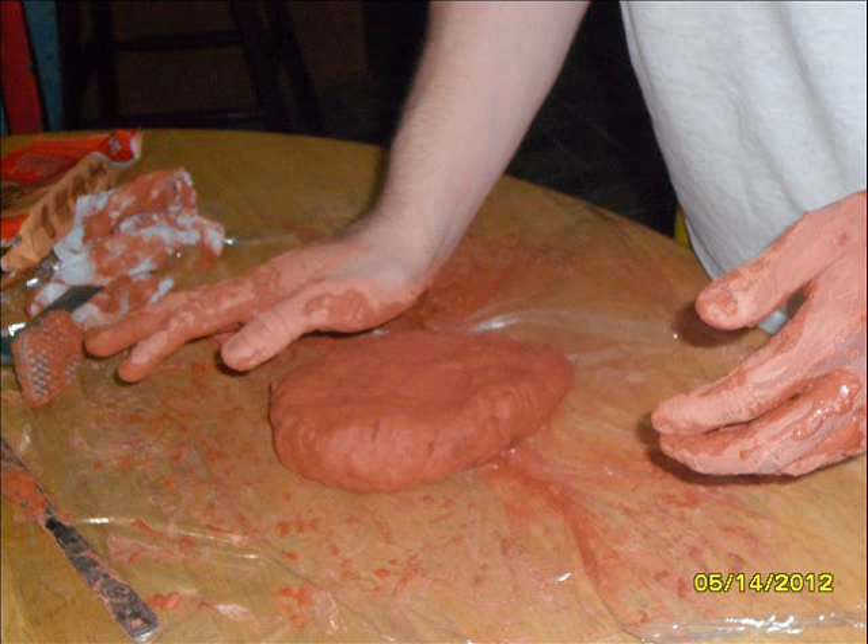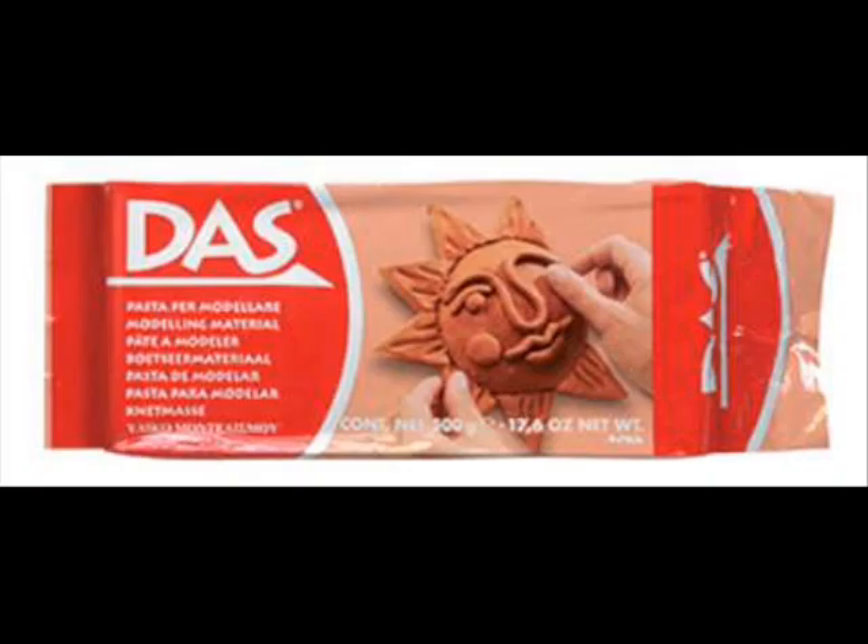The clay material that I use is DOS's Air Hardening Modeling Clay. You can purchase this at JoAnn Fabrics or a supply store. It air hardens, so it'll dry once exposed to the air, and once you're done with it, you'll definitely want to keep this in a Ziploc bag to keep that from happening. You can paint it with any kind of color that you want — that's a really cool thing about the clay. It doesn't matter what color you start off with. The clay that I got was basically like a brownish-red color, but it doesn't really matter. It was just what I had at hand.